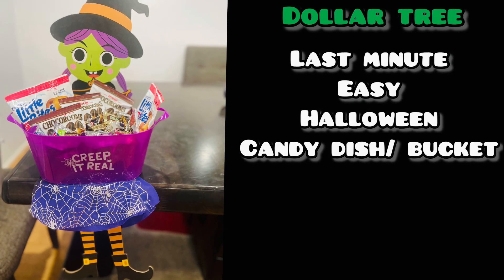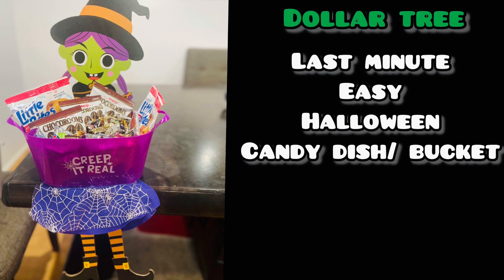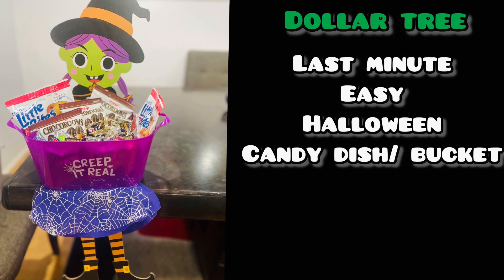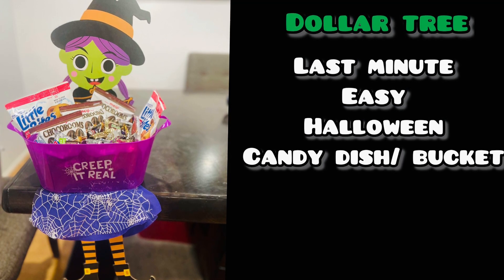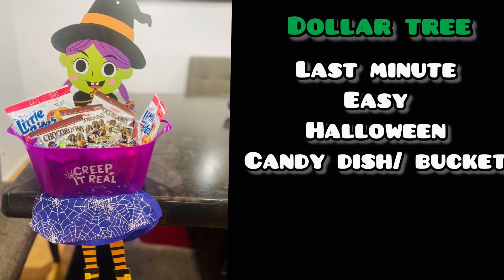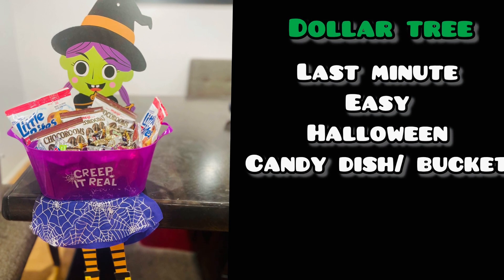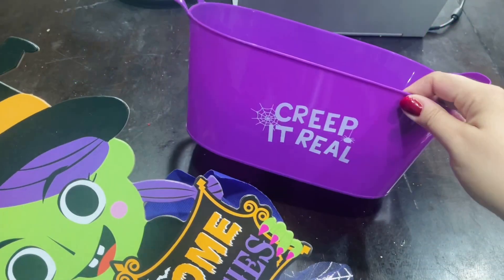Hi friends, Tina did it here, welcome back to my channel. Today I'm going to share with you how I made this literally last-minute candy dish for my visitors — or trick-or-treaters. I'm not going to be home, so I wanted to do something I can leave on the table outside. This is super quick, the whole video is probably going to be like three minutes. It didn't take that long to make, so it's definitely super easy. Now let's get started.